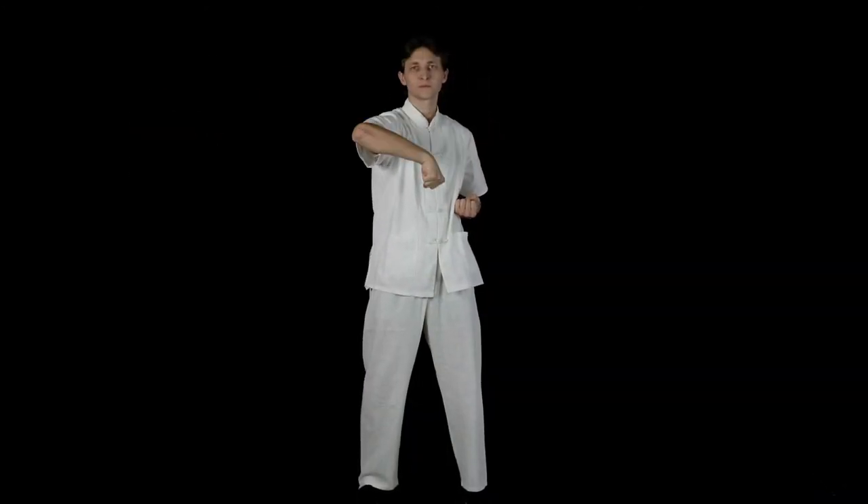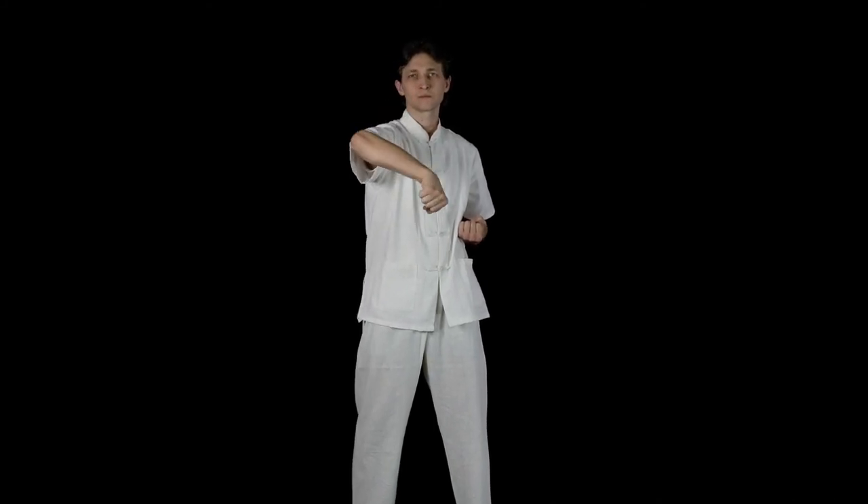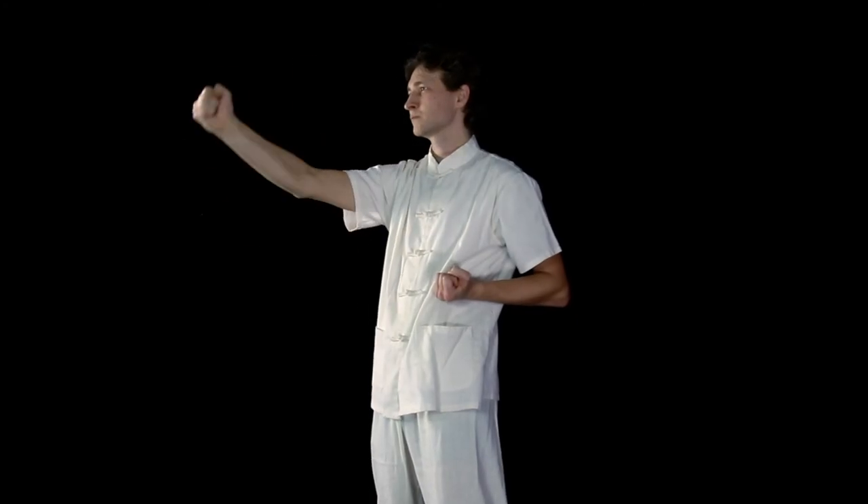This exercise can be therapeutic. By performing it in a slow and controlled manner, any existing arthritis pain in the elbow joints can be alleviated.